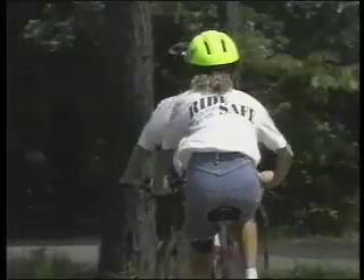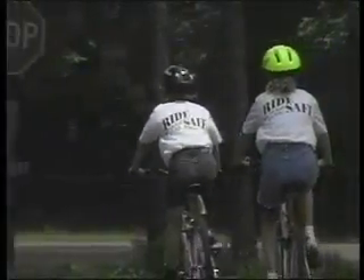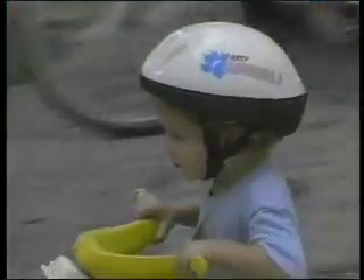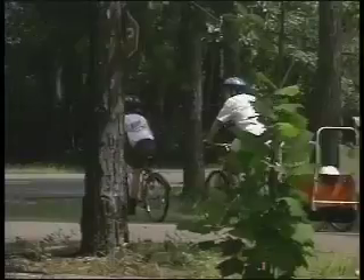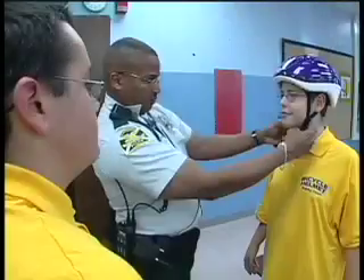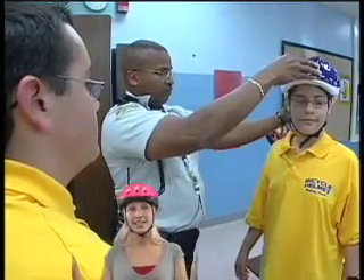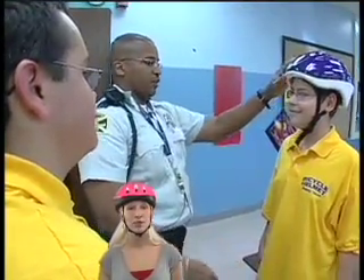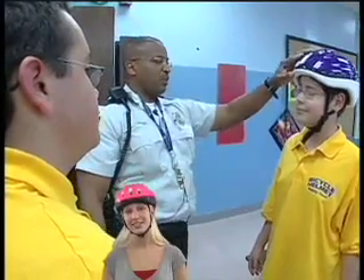Riding a bicycle is an exciting and meaningful part of our development, and knowing you're safe on the road is important for you and your parents. Whether you ride around the driveway or down the street, a helmet adjusted for a snug fit should be worn on every ride. That's it — it's easy to figure out, and if you can't, ask the SRO or a friend to help you fit your helmet correctly. No worries. Thanks.